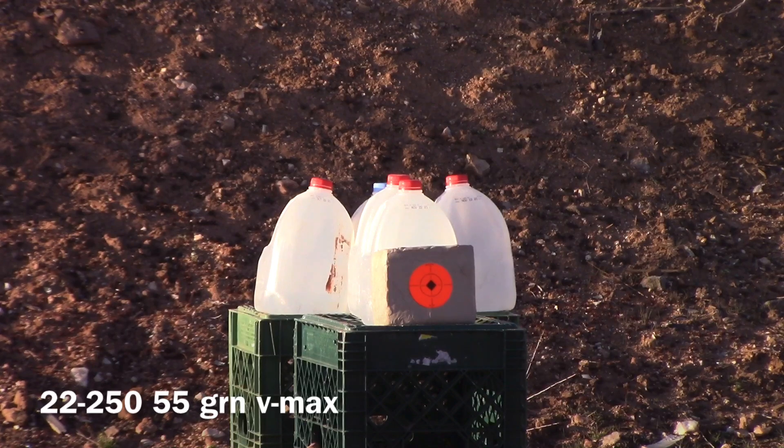We're getting ready to take out the two water jugs right behind the block of clay at a distance of 300 yards with a .22-250 using a 55-grain VMAX Hornady Varmin Express.